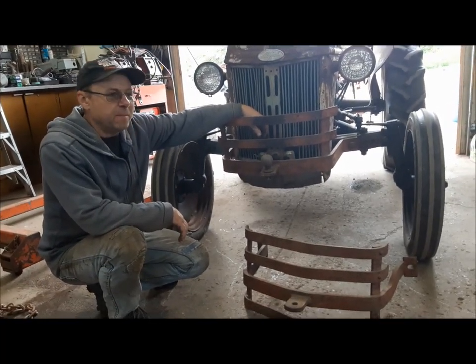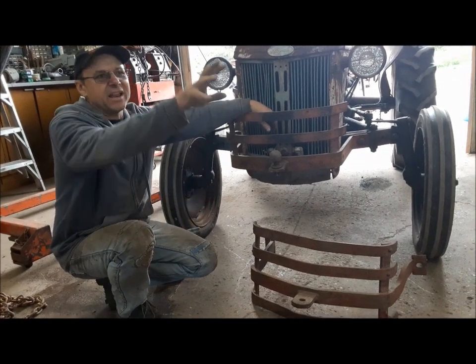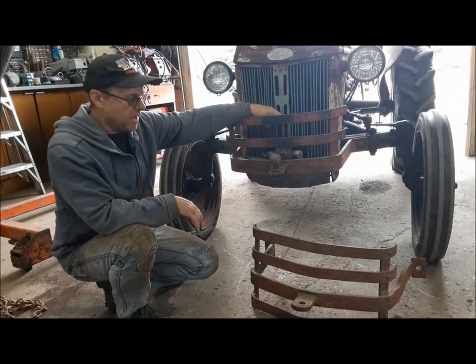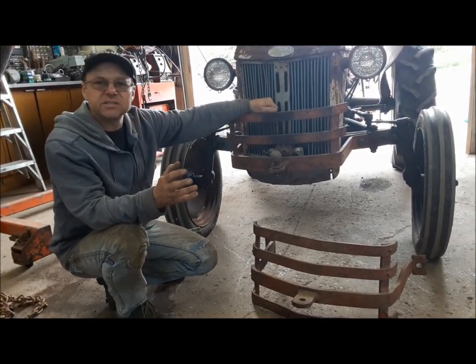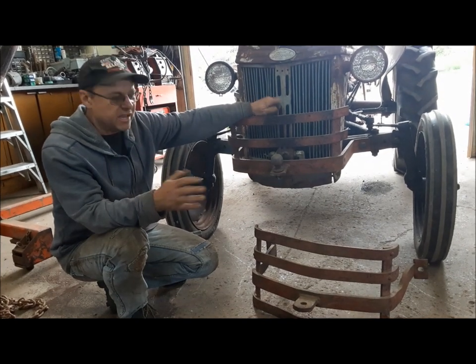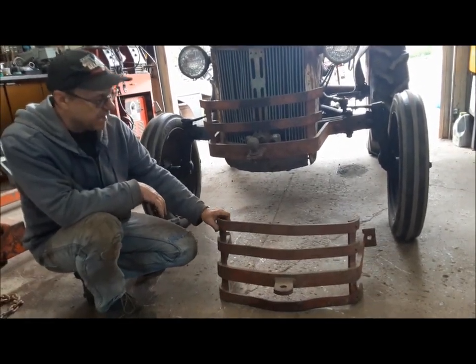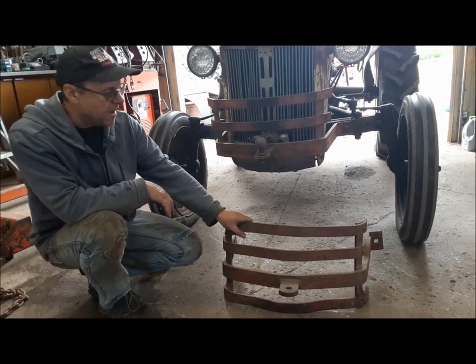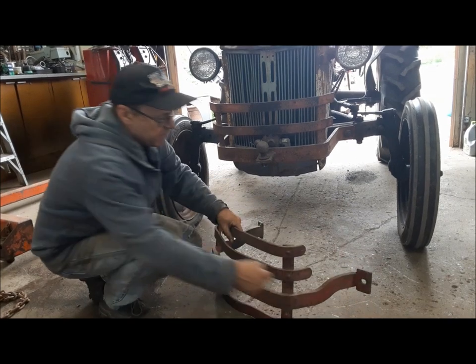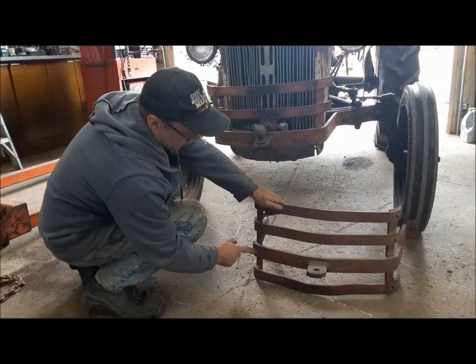Now, we need a bumper for this thing. I'd like to put a bumper on it. I've got a few little accessory doodads I'm going to put on it. A bumper was a popular thing back in the day, and back then there were two kinds of bumpers you could get. You could go down to the Ford dealer and they'd sell you one like this. This is a proper, original Dearborn front bumper. You can tell them — they've got the curve in the side arm here, and they're riveted together.